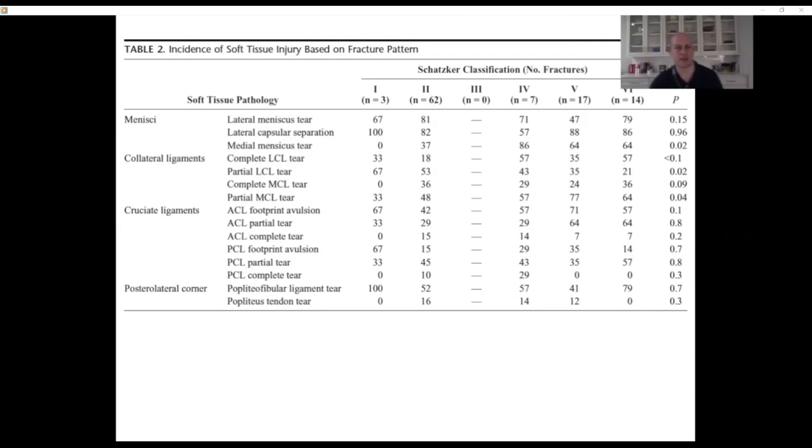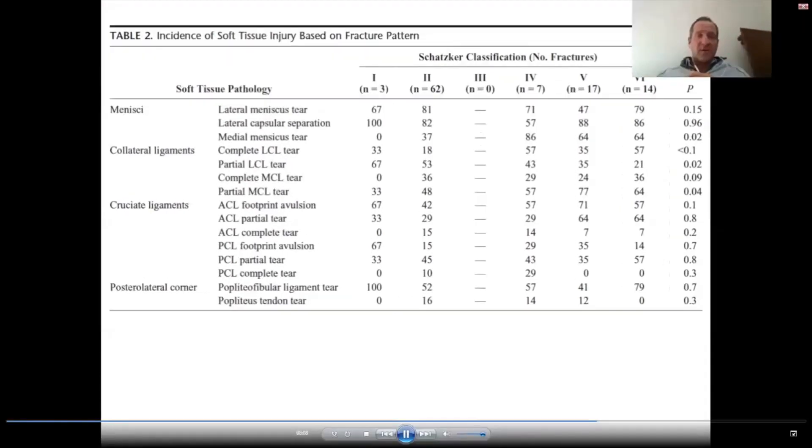So with the findings of this study, will you always make a submeniscal arthrotomy for certain fracture patterns? Absolutely — I think it's warranted in pretty much every tibial plateau fracture with clear intra-articular lateral involvement. In any Schatzker II or pattern with a lateral split-depression, you're obligated to examine the lateral meniscus, which is very commonly evulsed from the lateral capsule. We wrote another paper correlating the distance of lateral wall displacement with incidence of lateral meniscus tear — the further displaced, the higher the incidence.